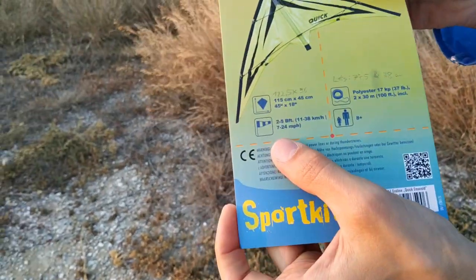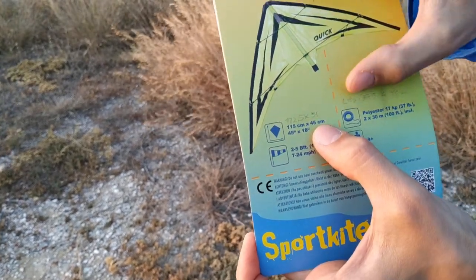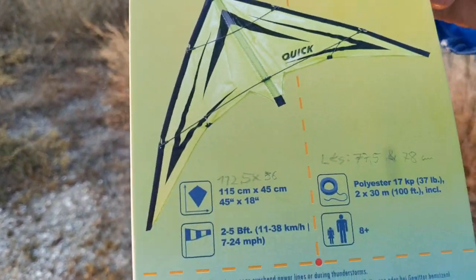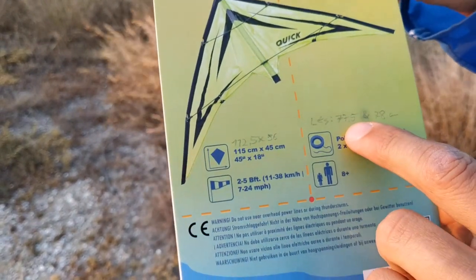There were so many differences in the measurements. It's around 45 cm — that's the length, despite the height of the kite being 56. There's only around 5 mm difference, but anyway.